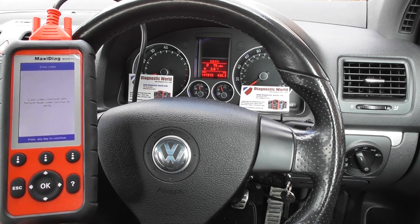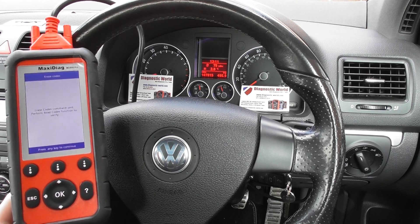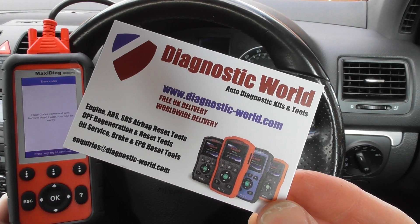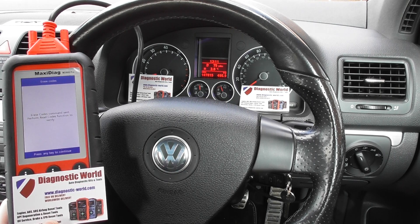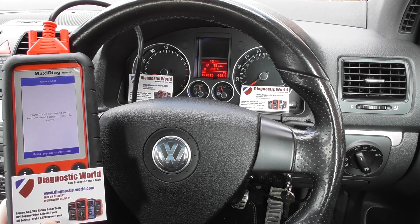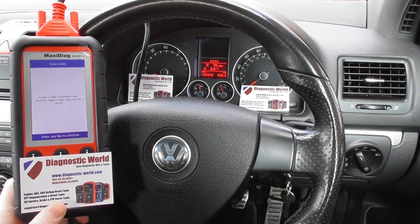The MD808 Pro works on all vehicles and all systems — it's an absolutely fantastic kit and highly recommended. It's available at Diagnostic World: www.diagnostic-world.com. Click the link directly below this video and it will take you straight to the product page. Thank you very much for watching. We'd really appreciate it if you can like the video and subscribe to the channel, as it really helps the channel grow. Thanks for watching and I hope this helps.